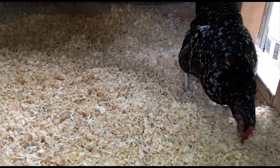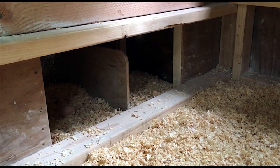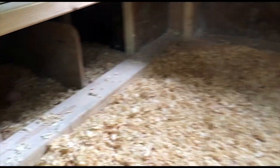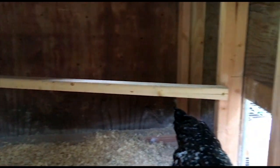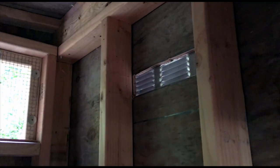Inside the coop we've got pine shavings, a nest box with two slots — though most of the time they only use one — and a little perch for them to sleep on at night, which is just a two-by-two. Here's a view of the window on the other side from inside, and there are the vents for cross ventilation.